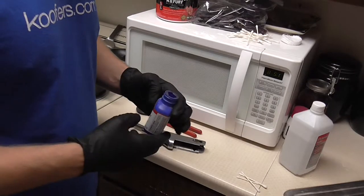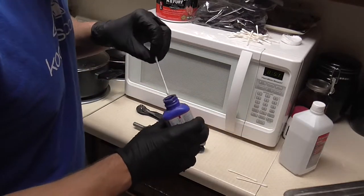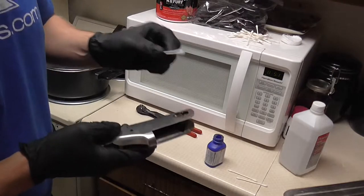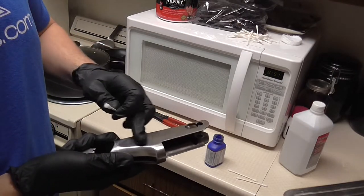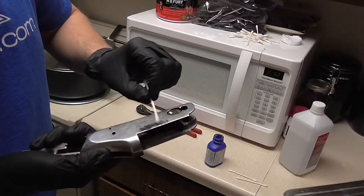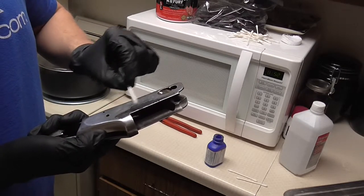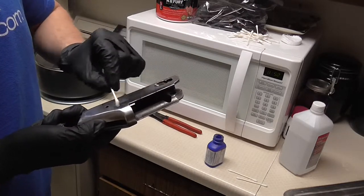They do have a paste that you can put on and use the same way, but it seems to work a little bit faster. Just dip it down in there. Make sure you're not contaminating — once this is out of the bottle and onto the metal, you do not want to put it back into the bottle. This is all completely sanded down with 320 down to 400 and brushed.